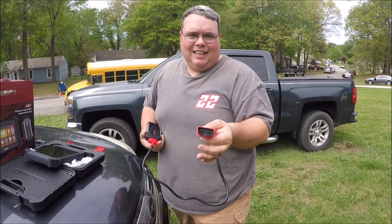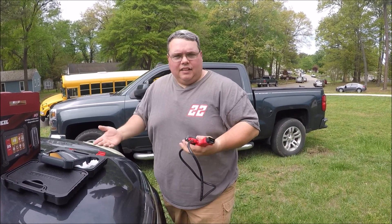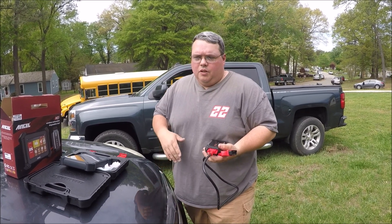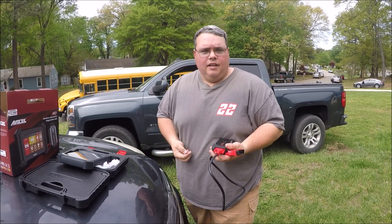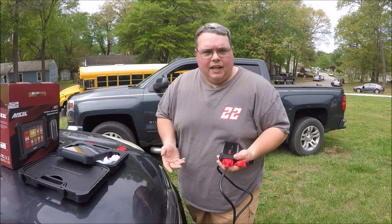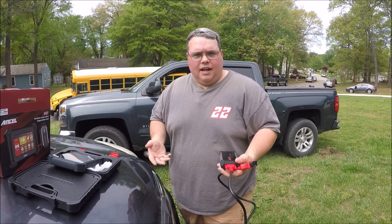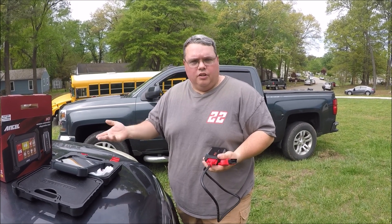This works on vehicles from 1996 up to newer. Now this is a fairly advanced scan tool — you can do so many things with it. But you can also do little things like if you have new keys or key fobs for your vehicle, you can program that. If you're a do-it-yourself mechanic and you always worry about check engine lights and having to spend a lot of money on diagnostics, you can use this — it will actually help point you in good directions.